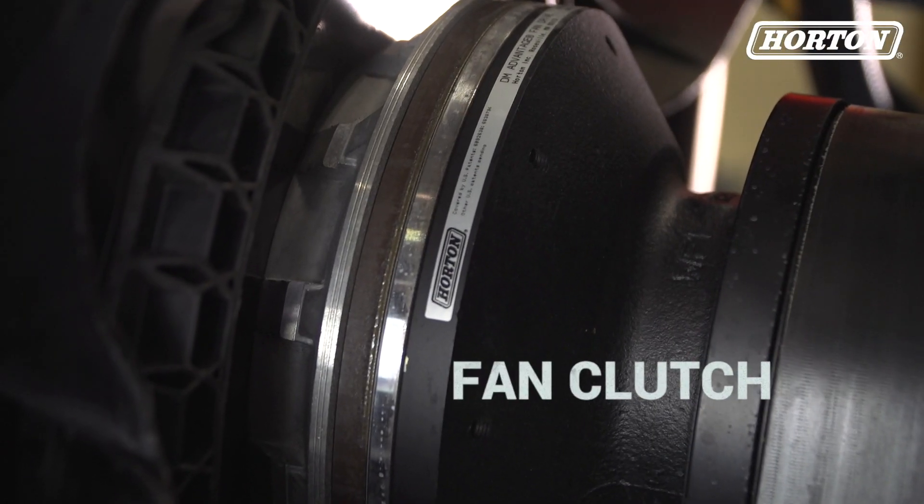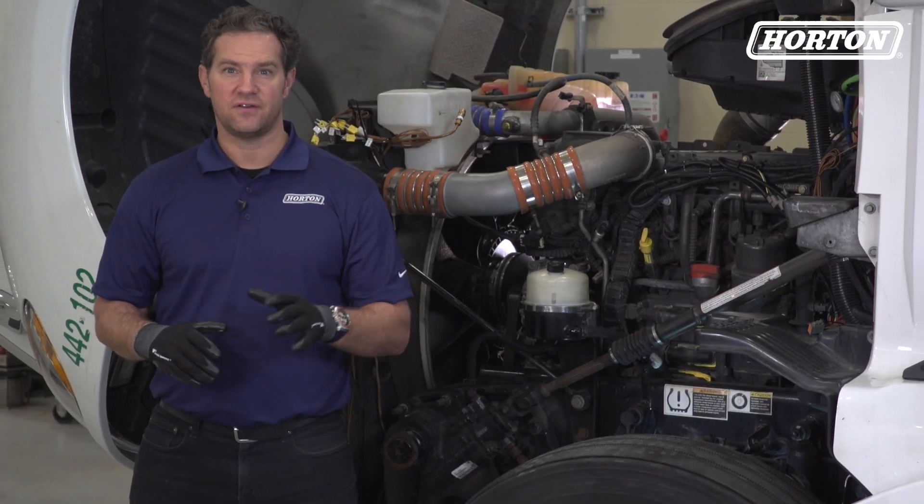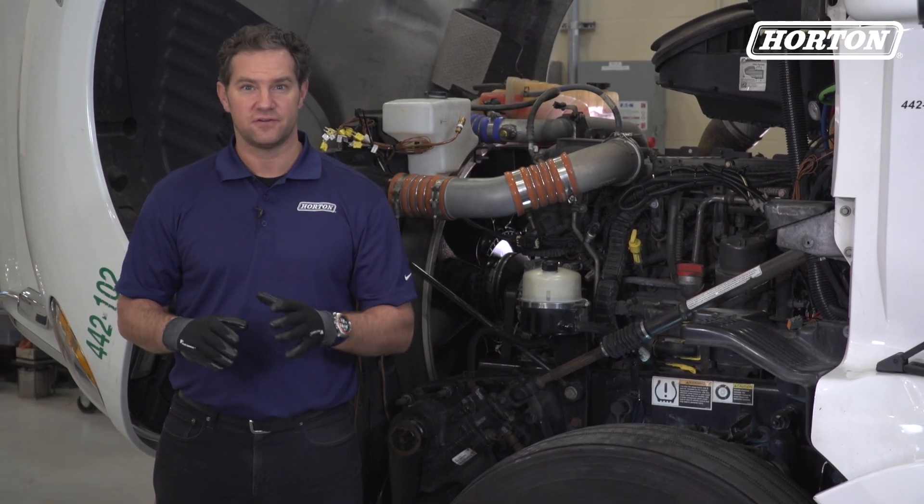And last, examine the fan clutch for any defects. If you have any issues, the clutch removal method varies by application, so be sure to check your vehicle service manual for details.